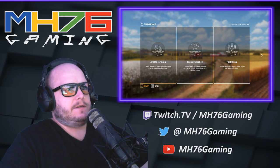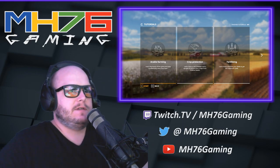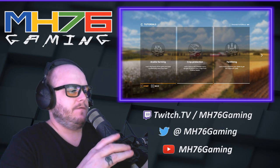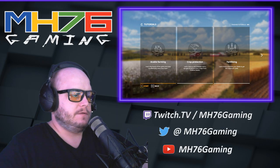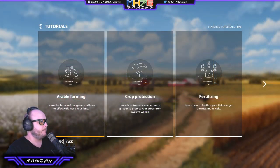Welcome back to MH76 Gaming, my name is Morgan and this is Farming Simulator 19. It's my first go at Farming Simulator, so I'm going to start with the tutorials and take it from there. Arable farming — learn the basics of the game and how to effectively work your land. That's what we need.